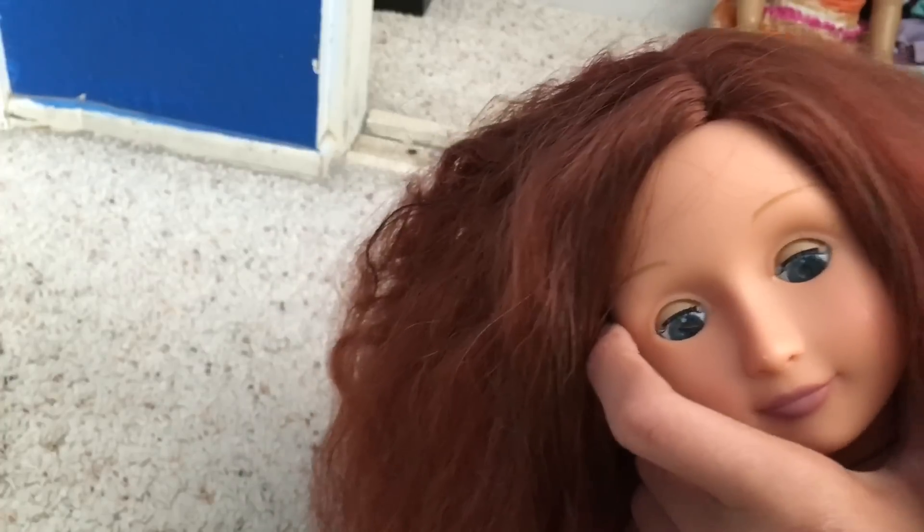Now the next thing I need to do is fix up the hair. I'm not going to do a time lapse of this, because it's just going to take way too long. I will be back to hot water treat her hair.